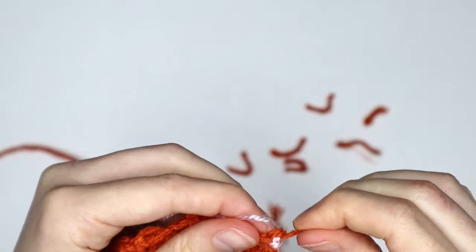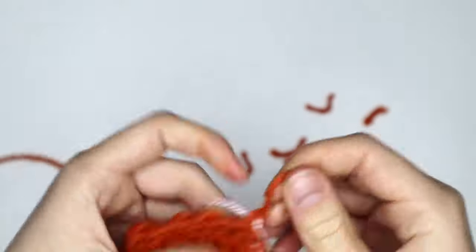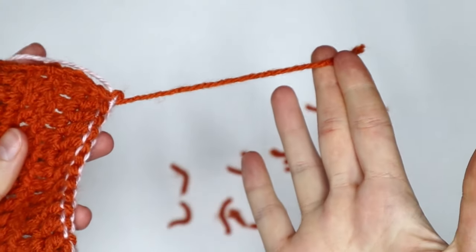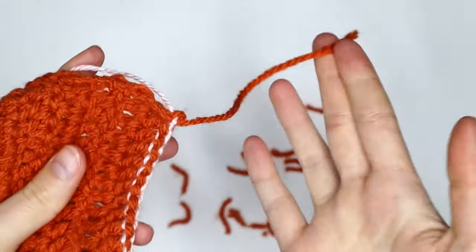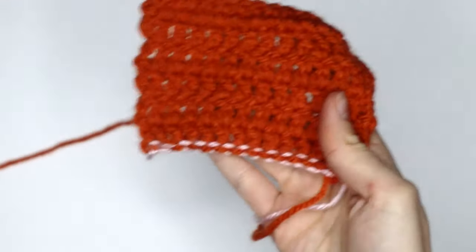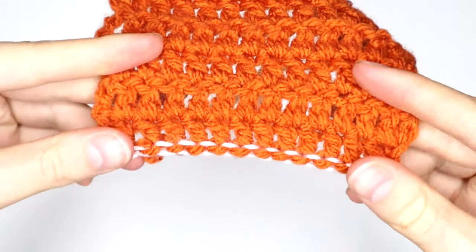Okie dokie. All right. So now that we've unraveled that last stitch, you can see that we've now got a nice little end there that we will be able to sew into our work. And that is pretty much all there is to it. This is what you should be left with.